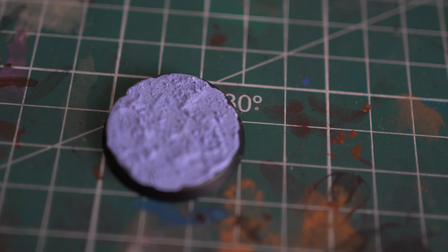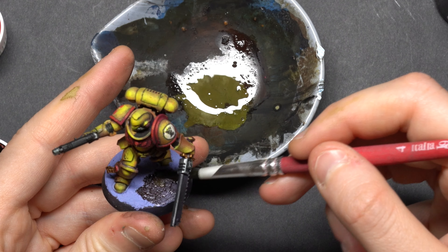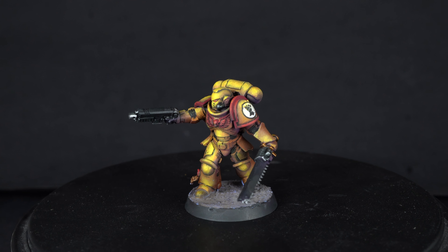For this pretty desaturated, grayish violet, I'm going to use Imperial Fists because they're yellow and are complemented by the violet base. Even though this violet is more on the bluish side, I think it's going to work out anyway. Check out this video on color theory if you want to know more.